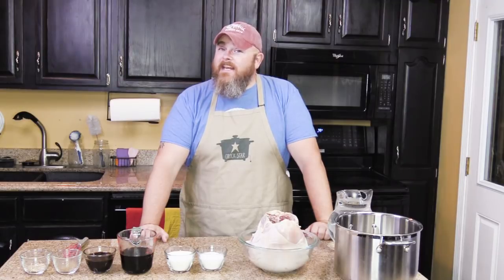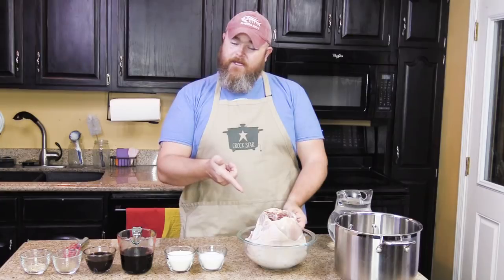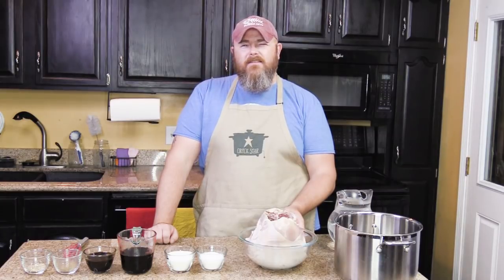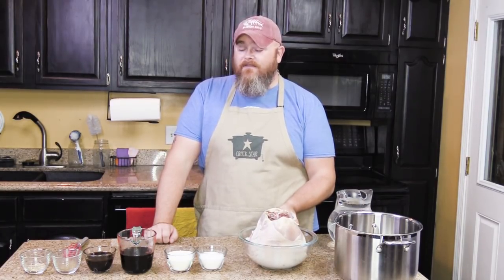So here's what you're going to need for the following ingredients. You're going to need a turkey — preferably Tom, right here. This is my buddy Tom, he's such a turkey, but he is an eight pound turkey breast. The blog says to get a nine pound turkey breast; this is the biggest one we could find and it will work out just fine.